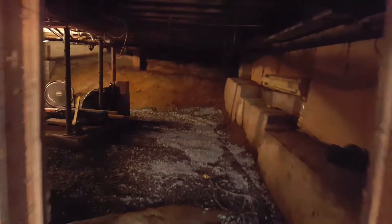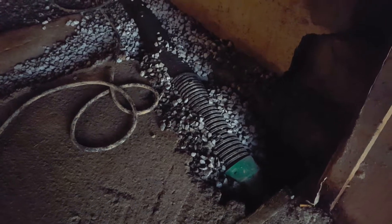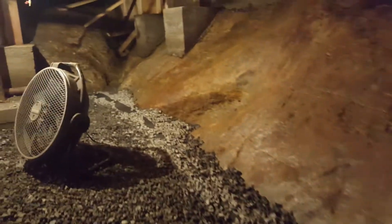We moved a ton and a half of rock today and it's all in the bottom there. At the end over here is the rock face, so there doesn't need to be rock there. This is where I chipped off the cement yesterday and inserted a drain, and now the drain goes all along this foundation here with a nice slope and curves around and goes all the way to the back.